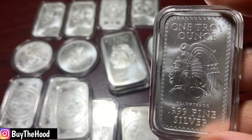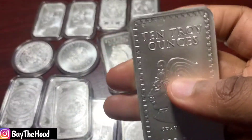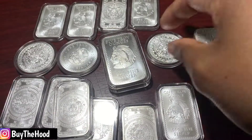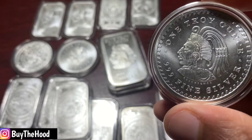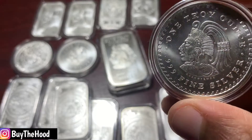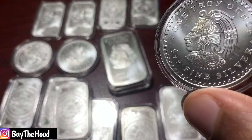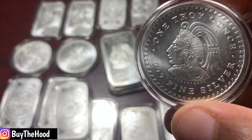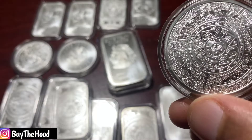Same design but one troy ounce. Same design on this bar here — ten troy ounces. And on these rounds, I've got a couple of these rounds here too. These rounds are one troy ounce. Shout out to the sun god, and shout out to the last Aztec emperor — you guys will live forever through these precious metals with this beautiful art.